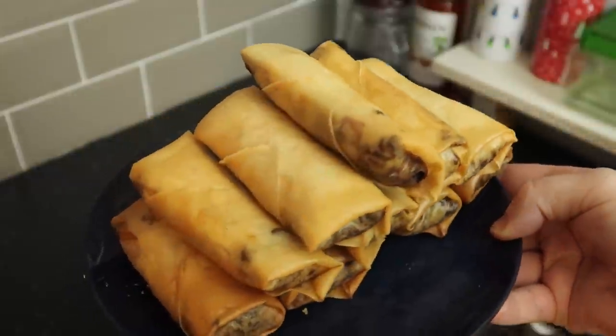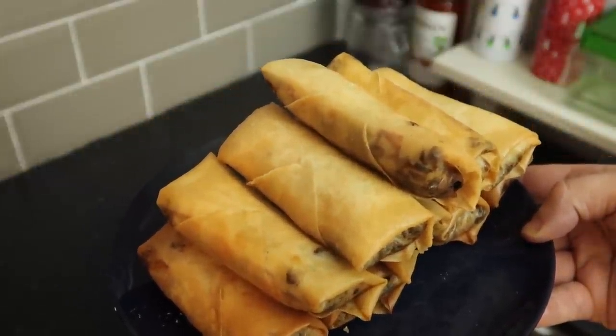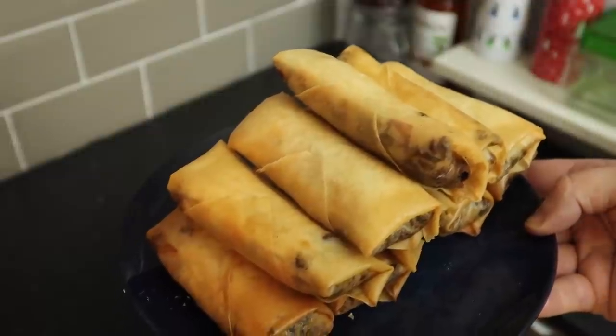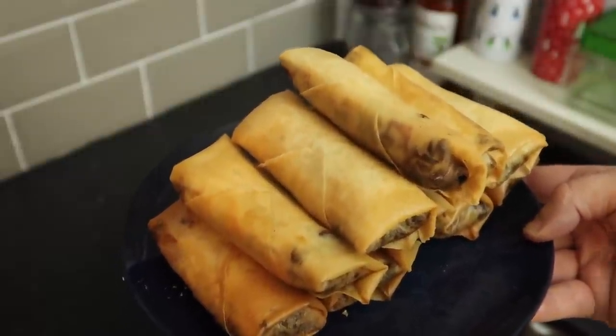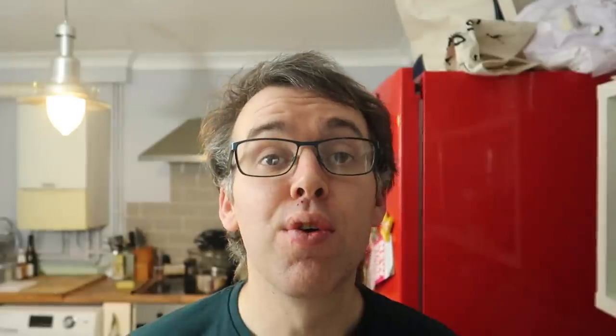They are all cooked - just letting them cool down a bit because they're very hot. They're really easy to make. I'm going to change the camera angle and then we're going to taste these. I've got the cheeseburger spring roll here with a little dip of ketchup because I think that'll be the best pairing - there's already mustard in the mix. They look super crispy and I'm really happy with the result.